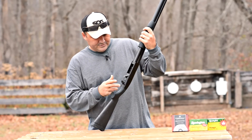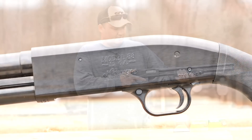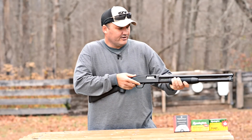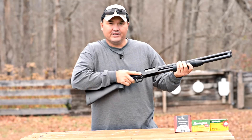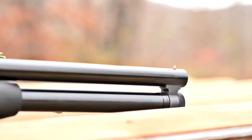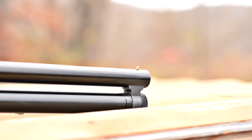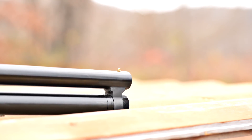It does have the slide release behind the trigger guard. I like it there — I prefer that versus the 870 style in front of the trigger guard. Your middle finger is already on it, easy to operate. It does have the single bead sight, which is something I prefer on a defensive shotgun. Put the bead on whatever you're shooting and let it rip.